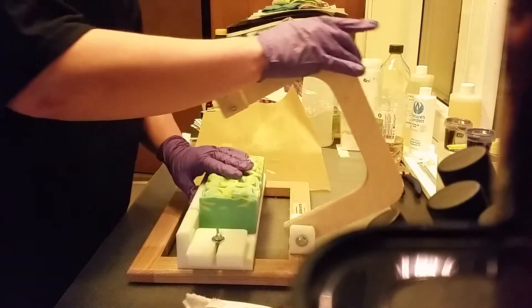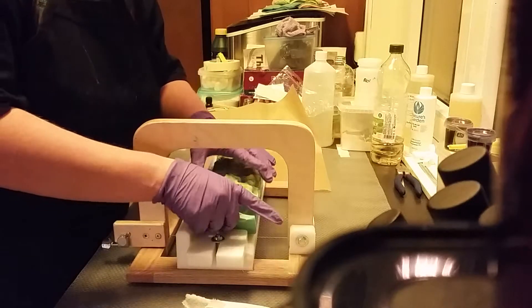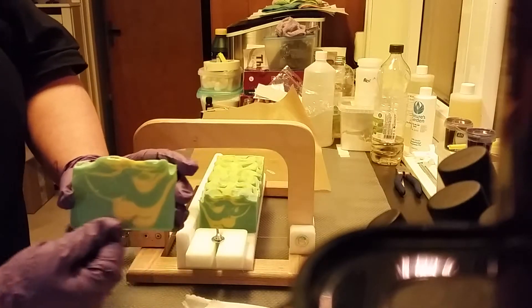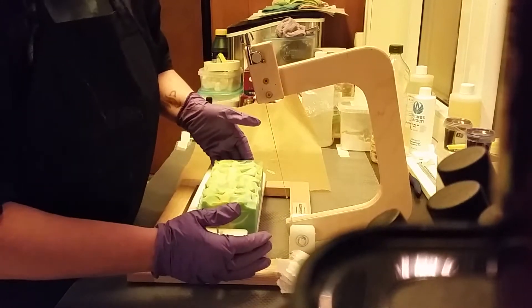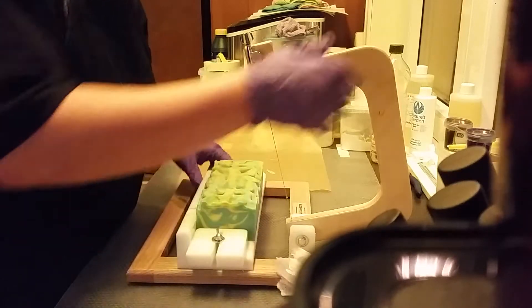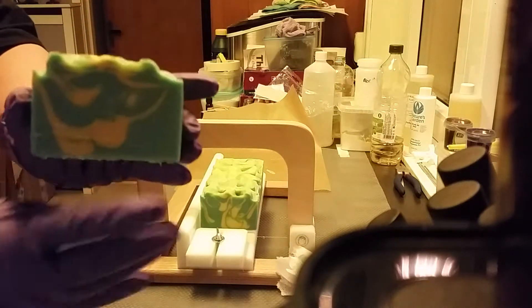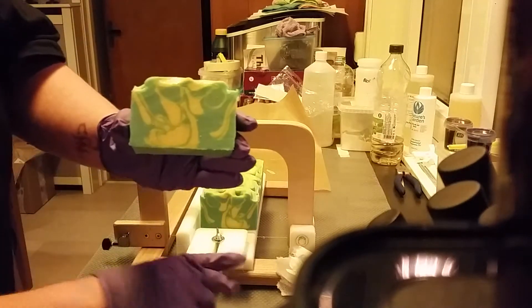And now for my first cut. Here you can see how it became there. I think it became quite lovely inside.